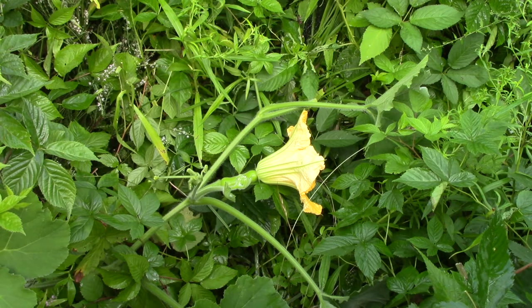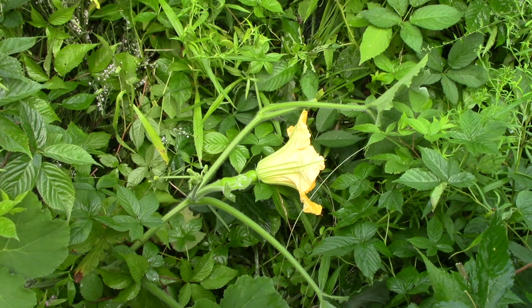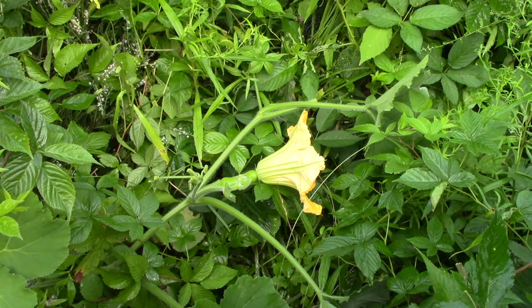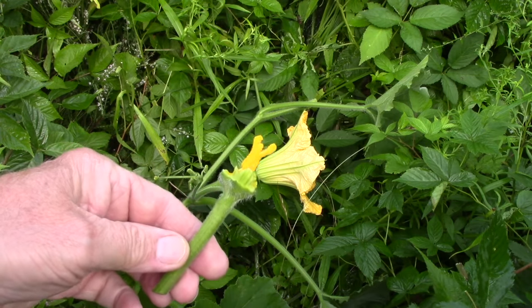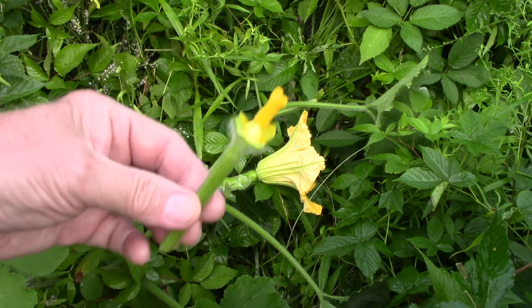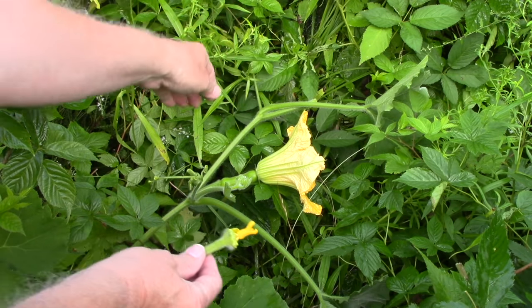I have stopped the vine from growing — you might be able to see where I cut it just beyond this flower — because I don't want it to waste its time growing more vine. I want it to try to grow that squash as large as possible before frost hits and kills the vine. There was also a male Tahitian in bloom the same day, and I've removed the petals and I'm going to hand pollinate just in case the bees don't find it.